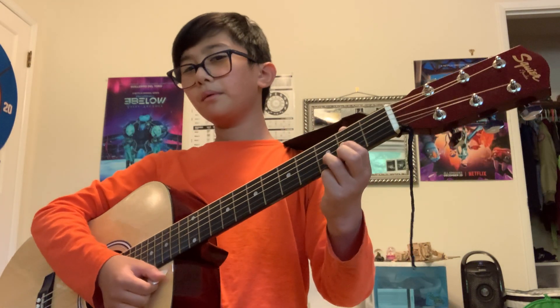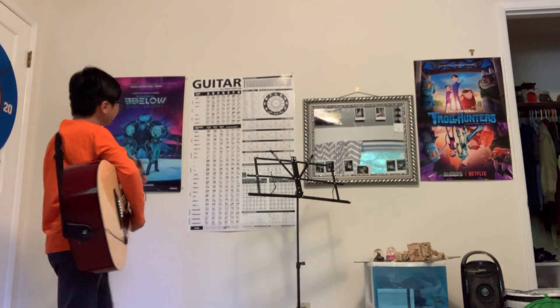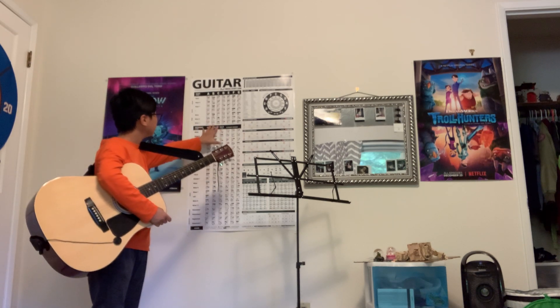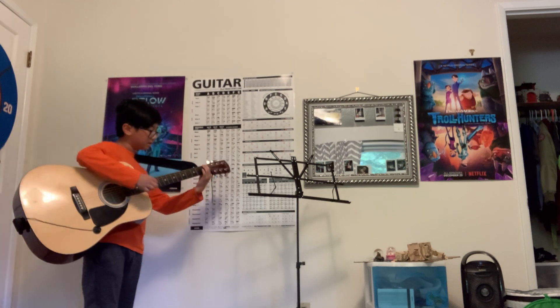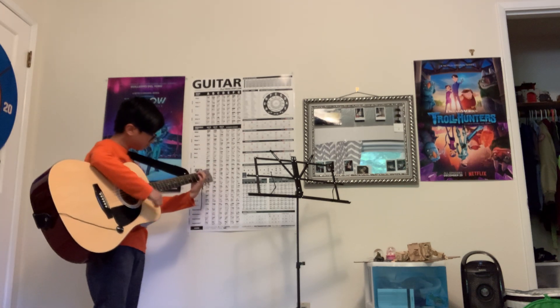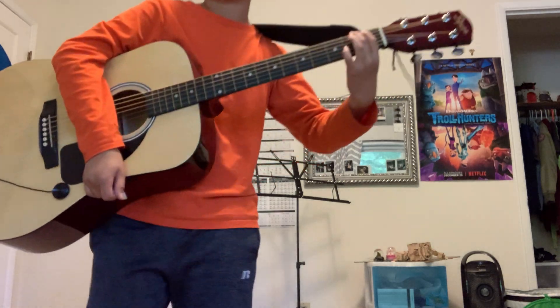So if you guys like this video — oh yeah, I forgot. I forgot to teach you the E. So the E, right over here. This. You can kind of go like this.